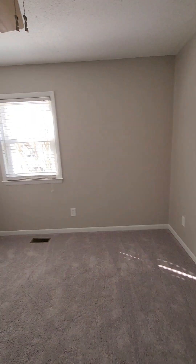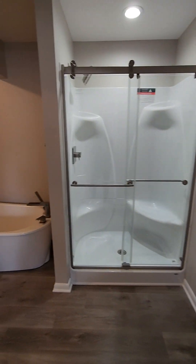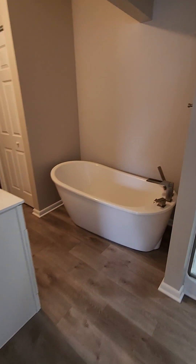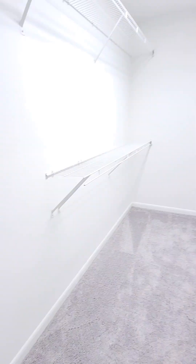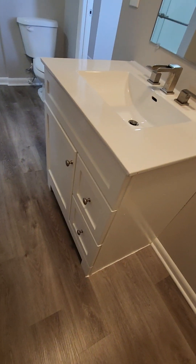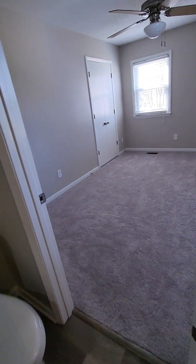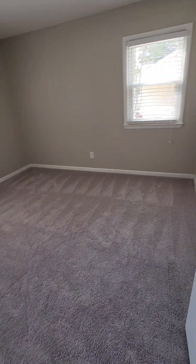Here is the master, which isn't huge, but the master bathroom is really nice. Walk-in closet. And then here's the third bedroom.